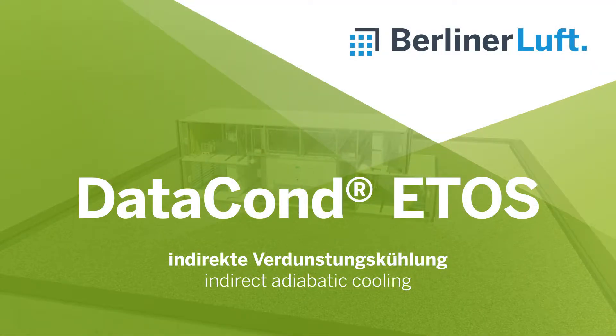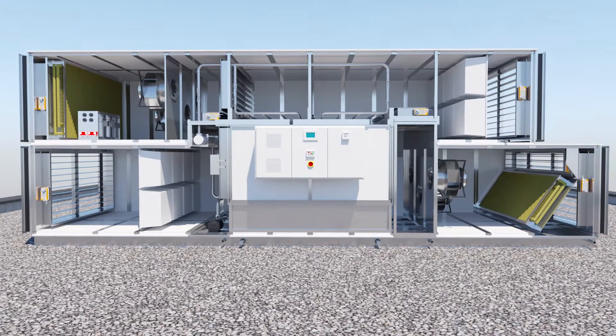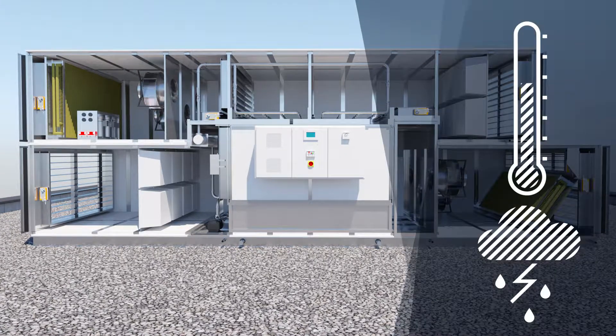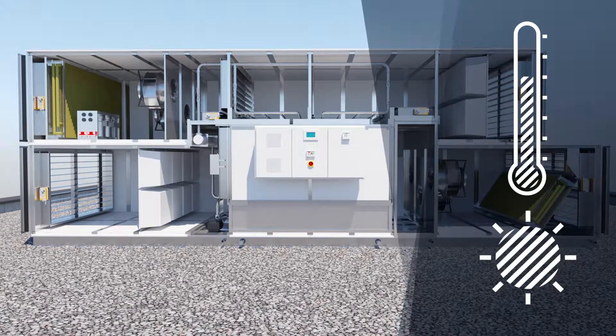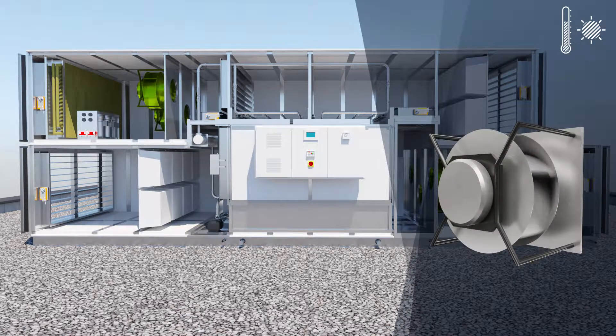In summertime temperatures, DATACOND ETHOS starts indirect evaporative cooling and cools the supply air temperature to within 1.5K of the wet bulb temperature of the outdoor air. In this mode, the exhaust air fans speed up.